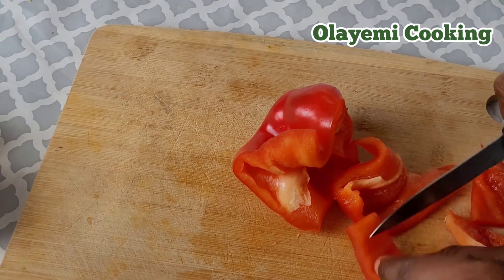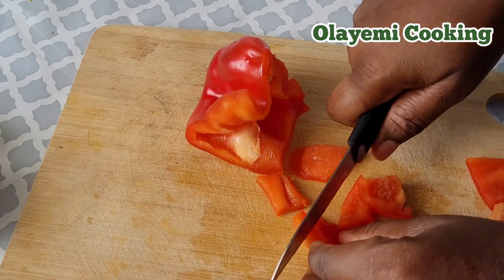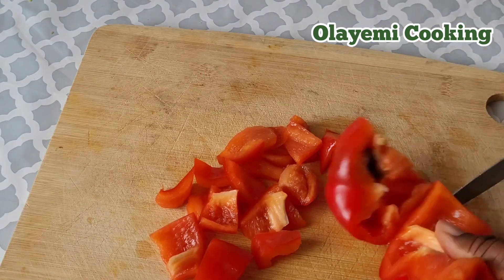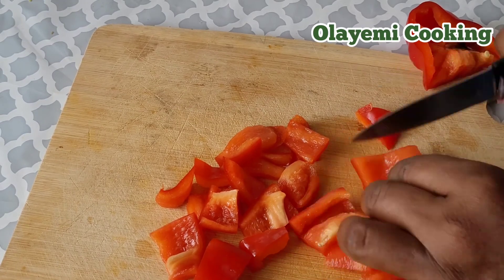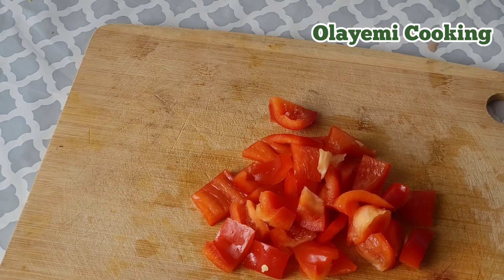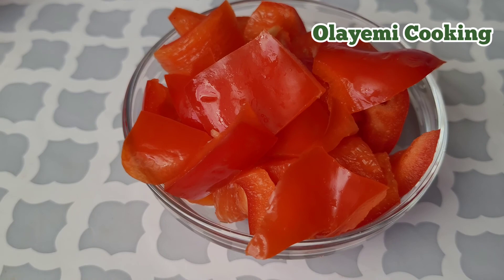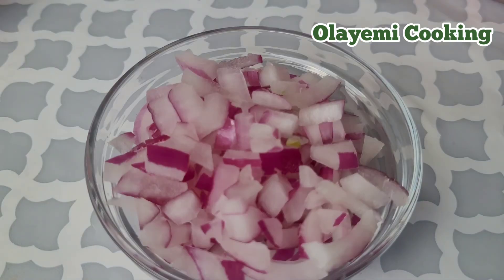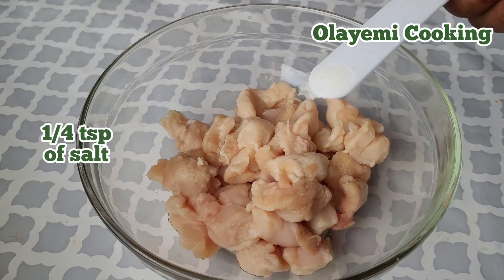This pasta recipe is very delicious, easy, and quick, using chicken. You can also try this method with beef. These are all my vegetables I'll be using. Now let's start preparing the chicken.